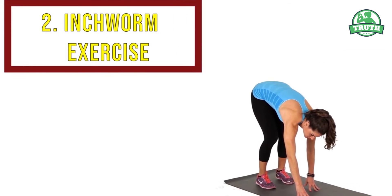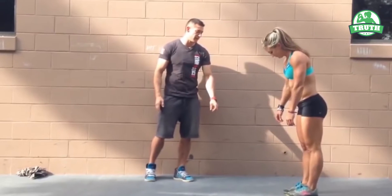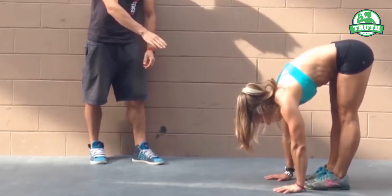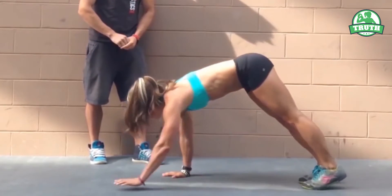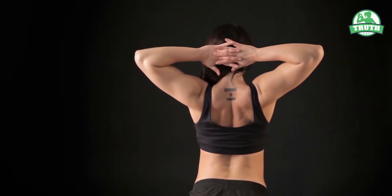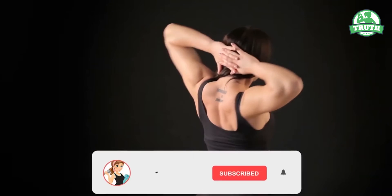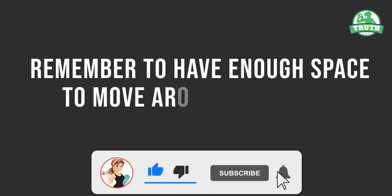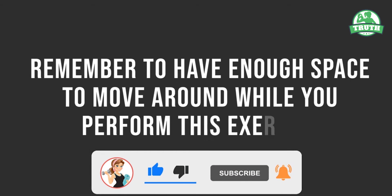Number two: Inchworm Exercise. The inchworm stretch works best and helps you not only reduce fat in the armpit area but also strengthens the muscles. Remember to have enough space to move around while you perform this exercise.